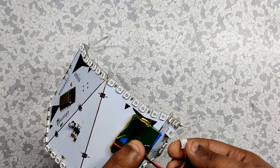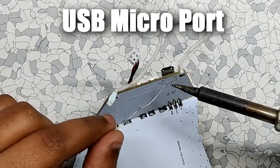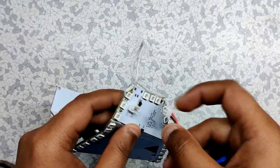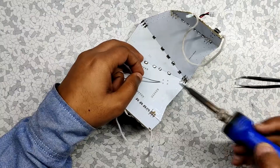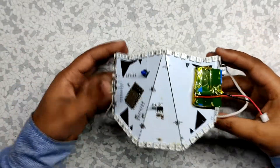We also need to add a reset switch for the ESP module, a USB port for charging the battery, and a battery connector — all added with a soldering iron. And our PCB mask is finally completed.